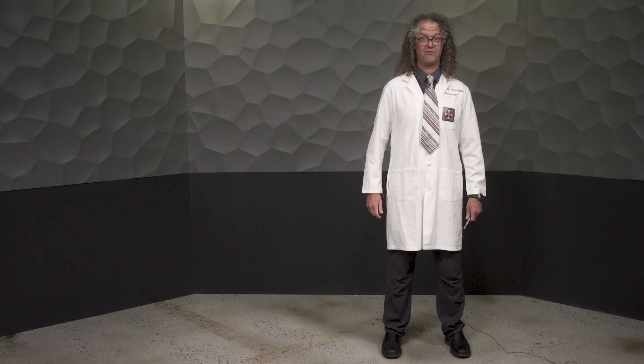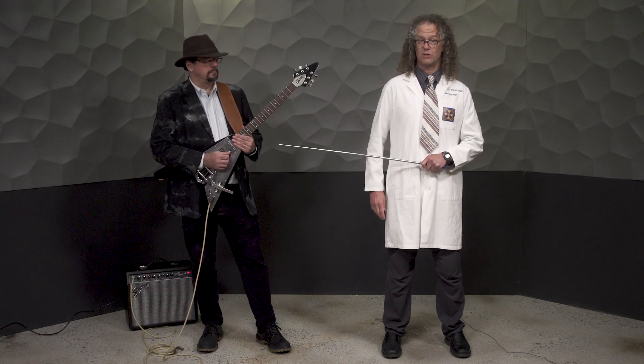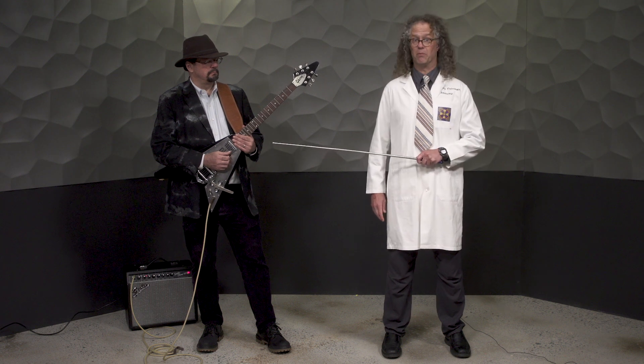Did somebody say flying V? The flying V is an electric guitar model introduced by Gibson in 1958, and this is a blues man.